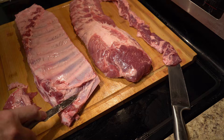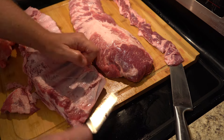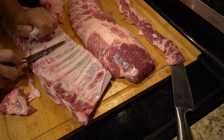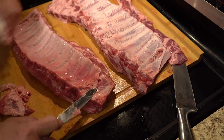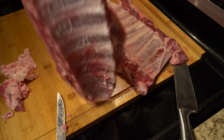If you take anything from this video, know that when smoking your ribs or cooking them any other way, remove that membrane. That's so the smoke and the seasonings can penetrate the meat a whole lot better. Your ribs are probably going to be tough if you don't do this.